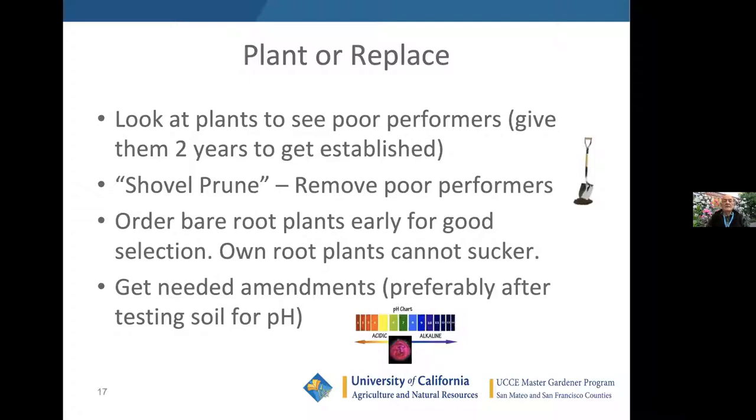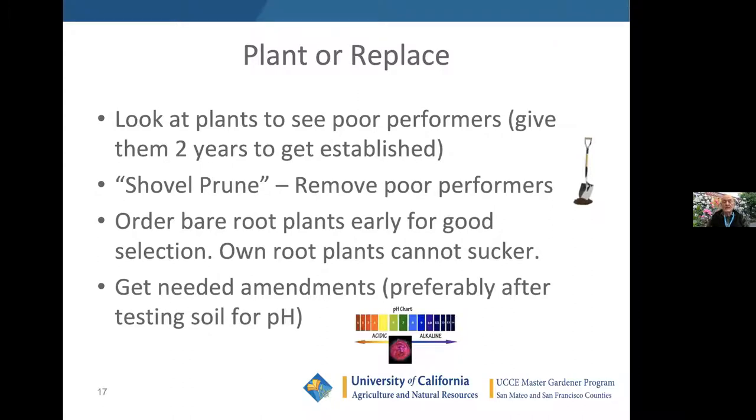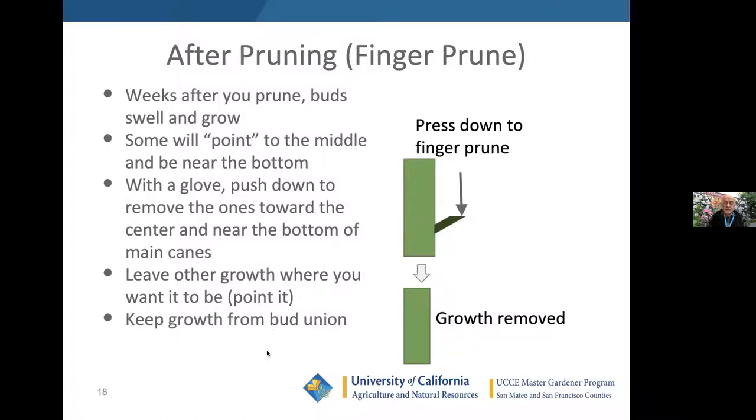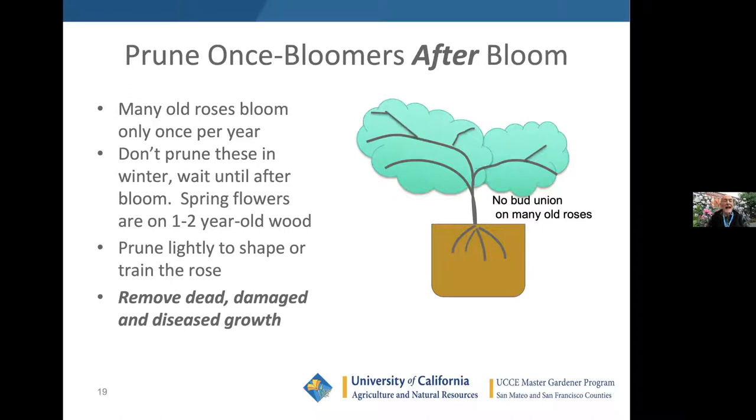Plan to replace poor performers — shovel-prune them as needed. In February or thereabouts, when plants start to grow actively, finger-prune by pushing down on anything growing toward the middle of the plant — new growths break off very easily. Leave other growths where you want them. Keep the growth from the bud union going; that's the future of the rose. Prune the once-bloomers after bloom and just shape them, removing dead and diseased growth.